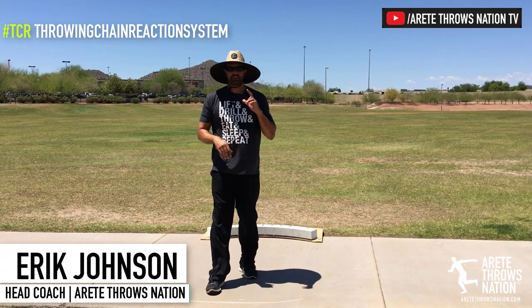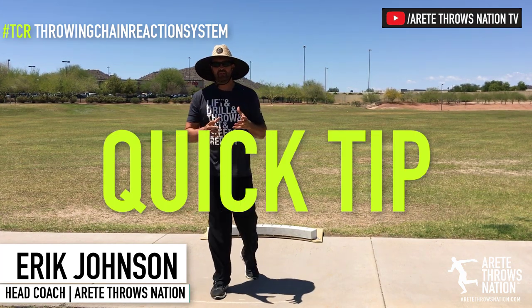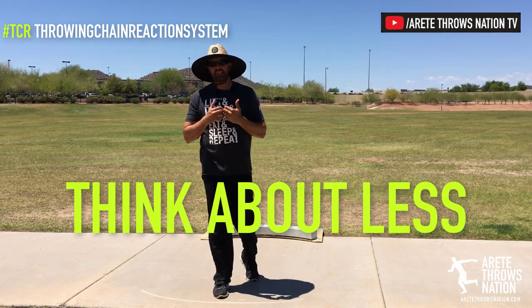Hey everyone, it's Coach Johnson from Airtate Throws Nation and we're going to give you another quick tip. End of the season championship phase of the year — one of the keys to success as you approach the championship phase is to be thinking about less.